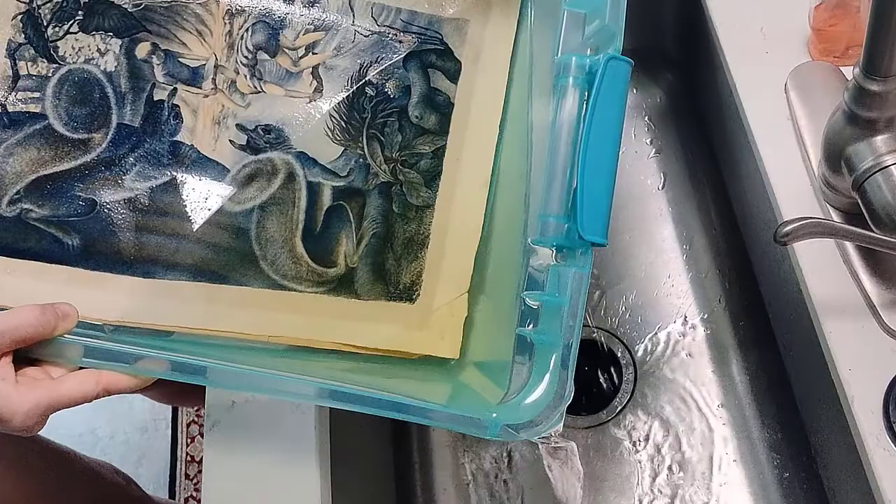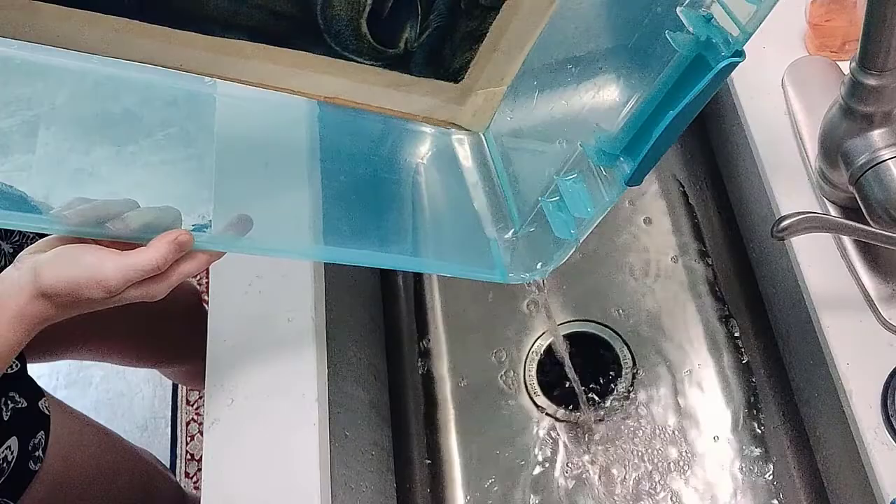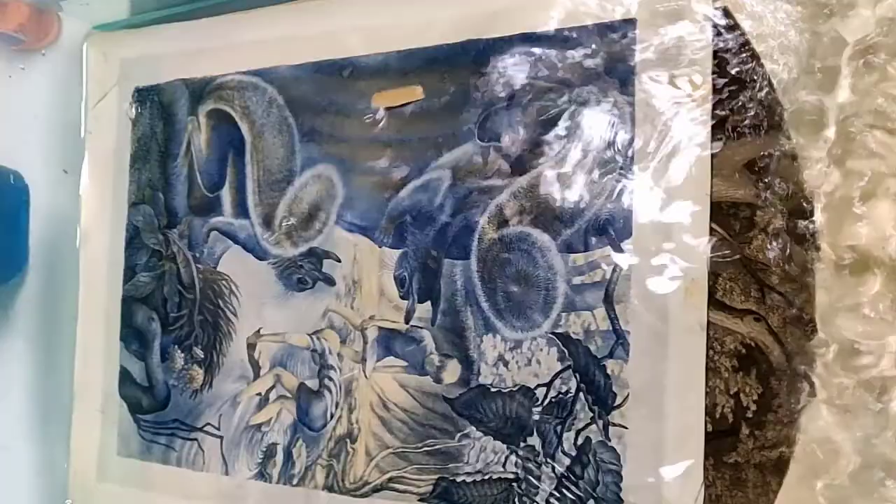Each of my baths can last anywhere from half an hour to around two or three hours. If I do put bleach in my bath, I make sure to agitate it more than I would when it's just plain water. Here I am agitating it — this just ensures that the water gets between the prints, under the prints, and over the prints, especially with the bleach, to make sure that it evenly coats the paper. I will agitate every now and then as I walk past the prints.